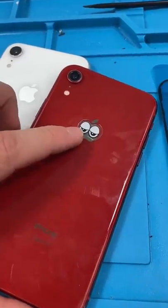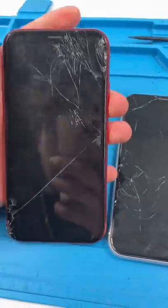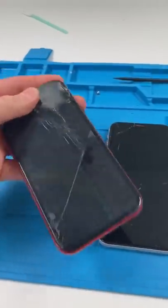We have an iPhone XR with a cool sticker. The guy gave me two phones — this one has logic board issues and this one's pretty messed up. Let's fix it up.